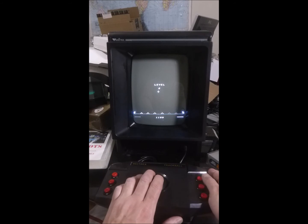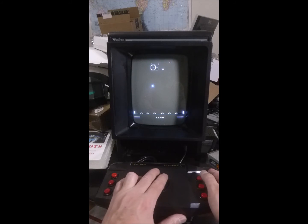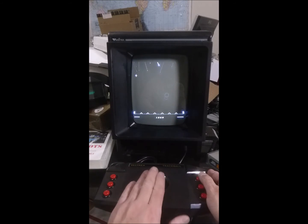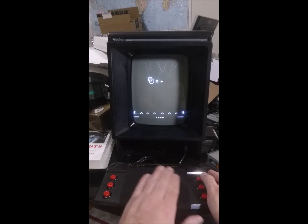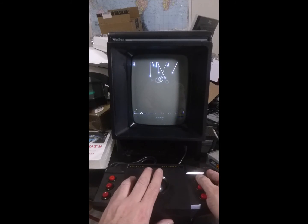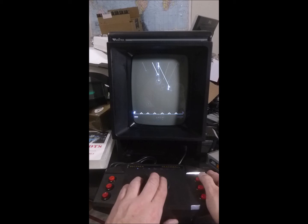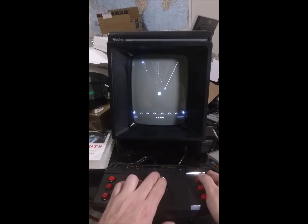For buttons, I kind of prefer my right hand. And I'll tell you what, after playing several games, it's nice to have the option to swap off. Because, as you can imagine, the button tension is the same as it ever was — and these Atari trackball button tensions are kind of stiff.